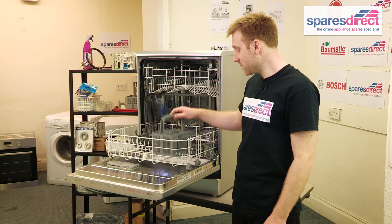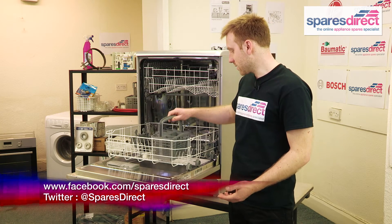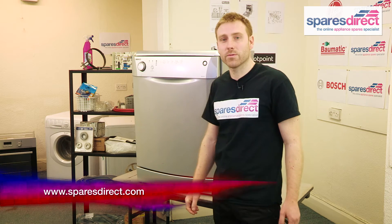If that happens, replace it. You don't need any tools, and it slots in and out as easy as that, and you can find the right one at SparesDirect.com. Thanks for watching. Remember to subscribe for more useful videos.